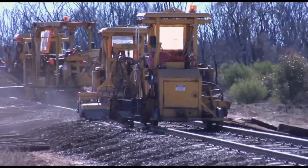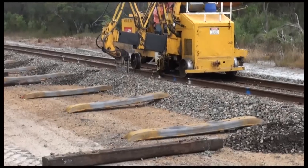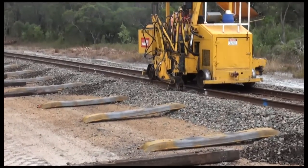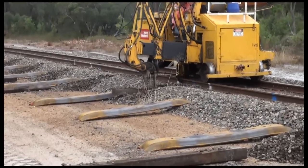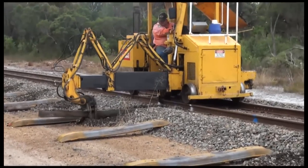The physical re-sleepering process commences with the insertion of steel sleepers. Steel sleepers are placed in a pattern such that every second sleeper is steel, also known as a one in two steel sleeper pattern. The steel sleeper will replace an existing timber sleeper, which must first be removed from track.